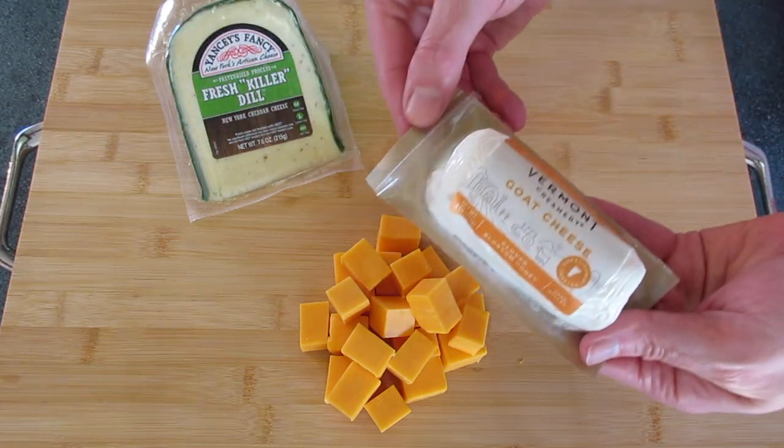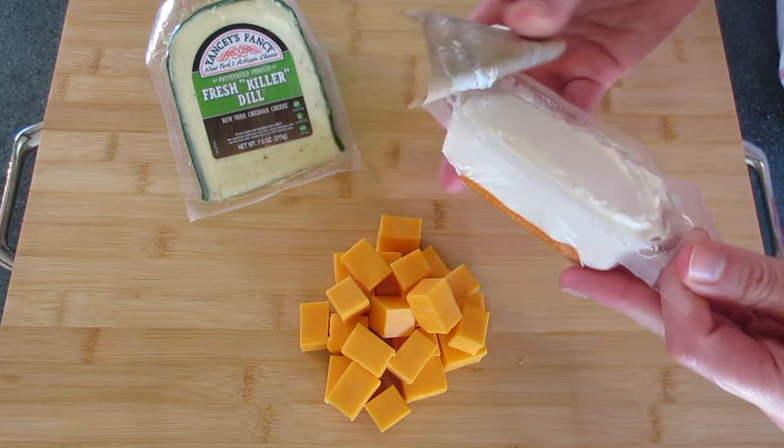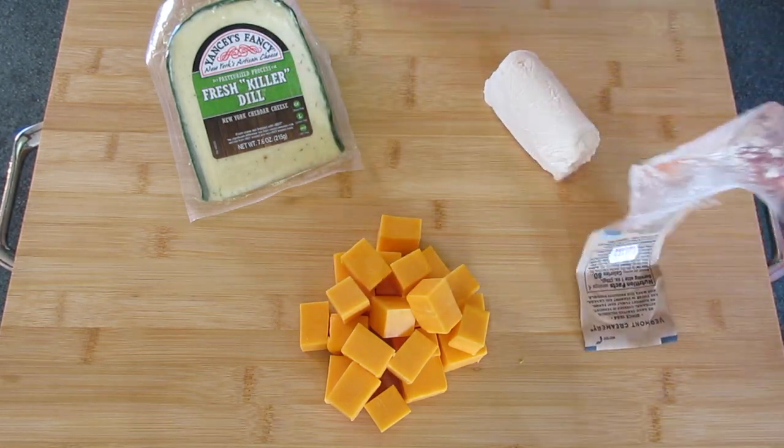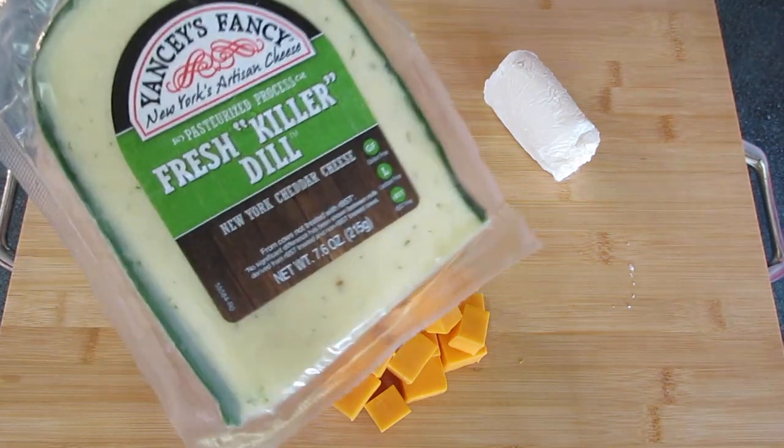This is a sharp cheddar cheese, and then I've got a Vermont goat cheese — a very soft cheese. And right here I have a hard cheese. This is a fresh killer dill. So delicious, one of my favorites.